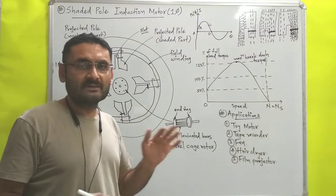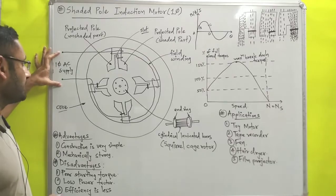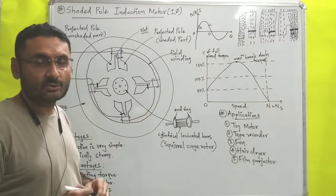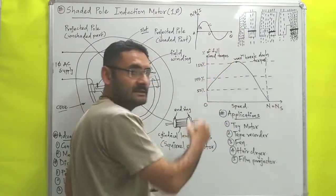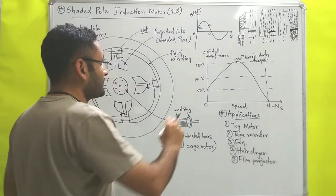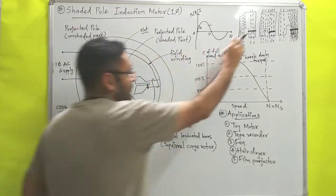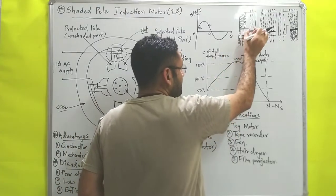Now we move on to the working principle — how this motor rotates. Initially, we supply single phase alternating current to the windings. Alternating current is a variable current which changes its magnitude and direction sinusoidally. I have drawn a diagram with 13 marked points which we will discuss. Three diagrams correspond to those 13 portions showing the copper ring, the slot, the shaded part, and the unshaded part of the projected pole.